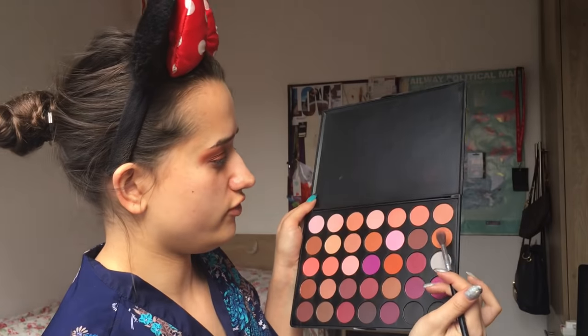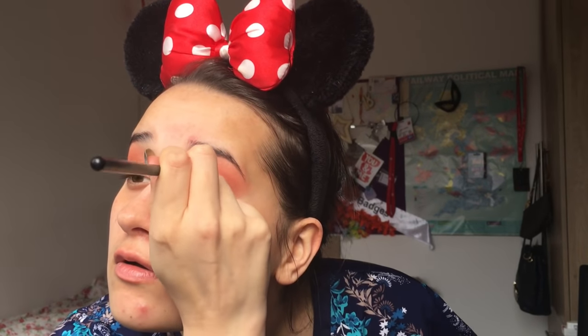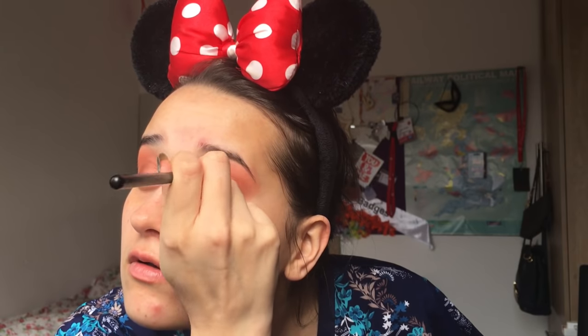I'm going to go in with this shade here just a bit at the inner corners because there's a bit of an empty patch and I don't want that. And that is my eyeshadow for now - I'm not going to do my lower lash line until after I've done my face makeup.